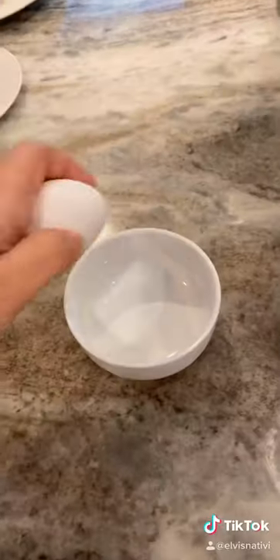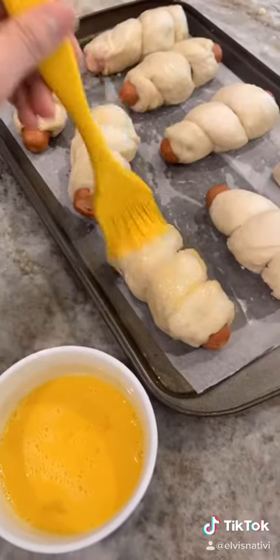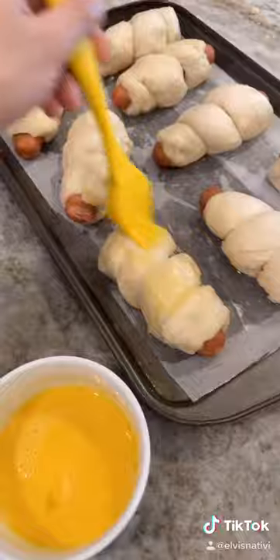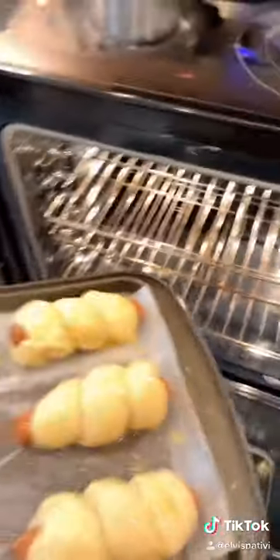Remember the egg I told you we'd beat? Beat it and brush it all over the top and sides of the dogs. Sprinkle the top with pretzel salt and bake for 20 to 25 minutes.